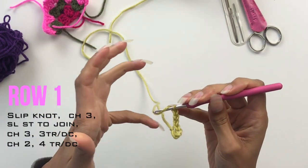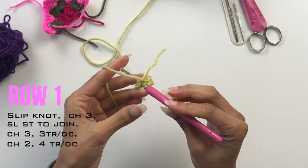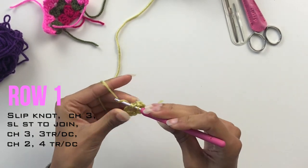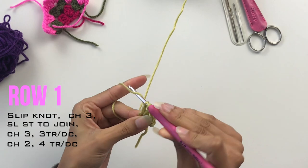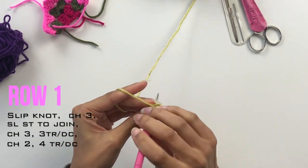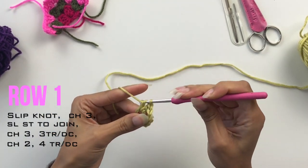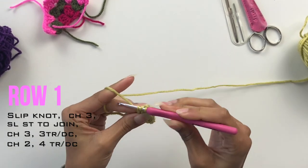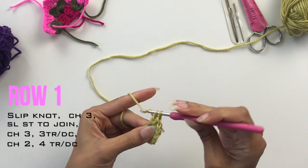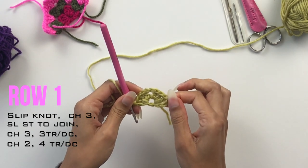If you are using UK terminology then that's your first treble. If you're using US terminology that is your first double. You then want to place three trebles or doubles into your centre loop, which means you've got four in total. Chain two and then place four trebles or doubles into your centre loop. Now this completely breaks the rule of three that always takes place in the granny square, but you need to place four because we're not going around and around — we're turning back on ourselves.